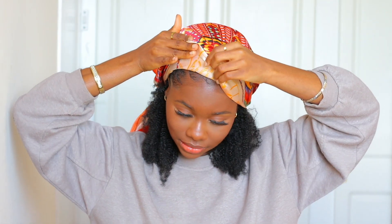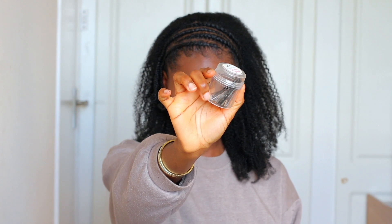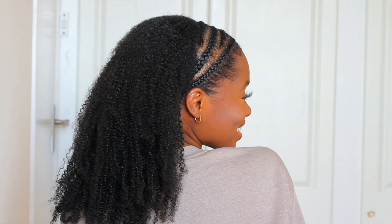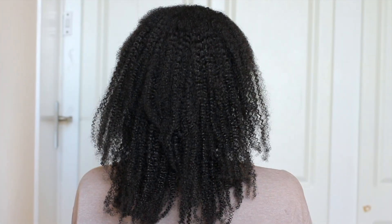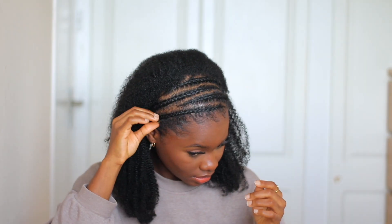This is the moment of truth — taking it out to reveal the look. Everything had squashed my hair, so I fluffed everything back out. I took some bobby pins and used those to secure the ends of the braids at the back. You can see how my natural hair blended into the clip-ins — you cannot see the wefts at all.